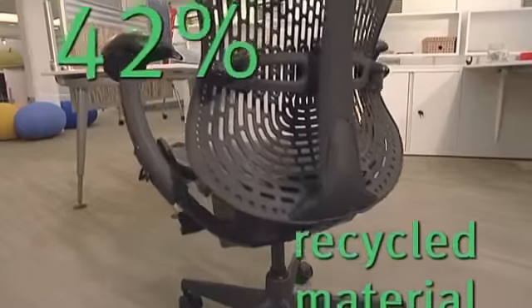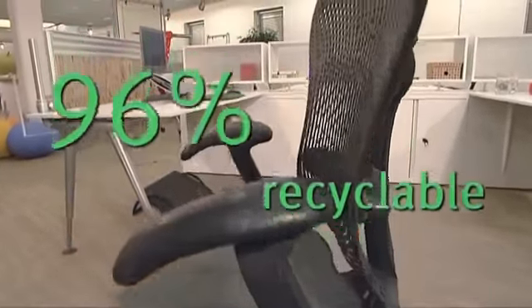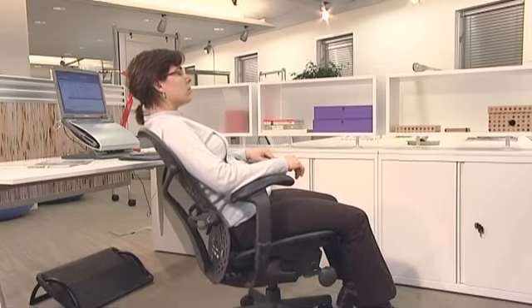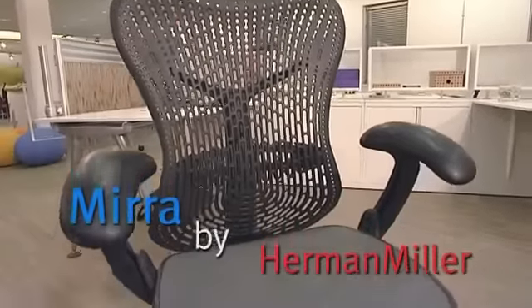The chair contains 42% recycled material and is 96% recyclable. To conclude, not only do you have an excellent ergonomic chair that gives you support, comfort, and fits you — you also have a sustainable design that's durable and environmentally friendly. A great lifelong partner.